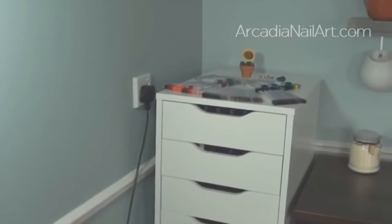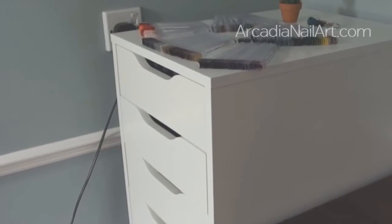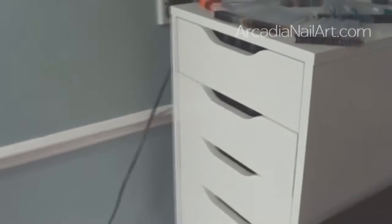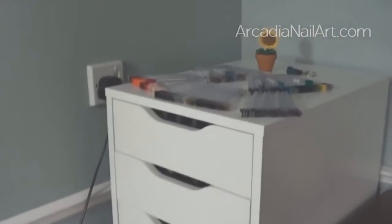Welcome to my nail polish collection. This is the storage unit itself, called the Alex from IKEA. Nail polish en masse is quite heavy with all those glass bottles, but the Alex is really sturdy and holds it very well without buckling. There's one problem with the cabinet which I'll show you later, but I would still recommend it.